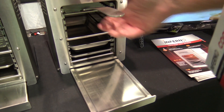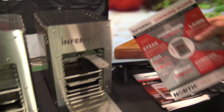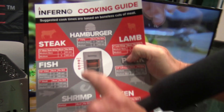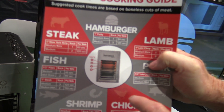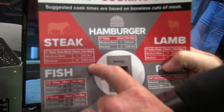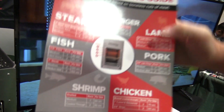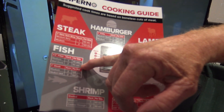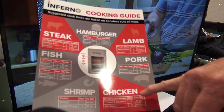The beauty is you can cook a steak — medium rare is 60 seconds per side, medium is 120 seconds. A burger, for example, is 60 seconds. Fish well done is 90 seconds. Chicken is 75 seconds per side.